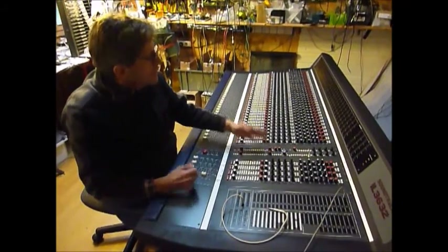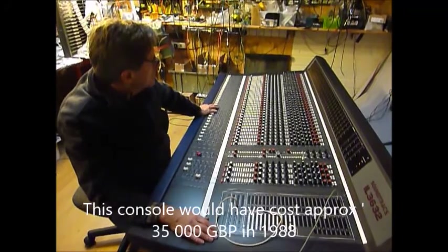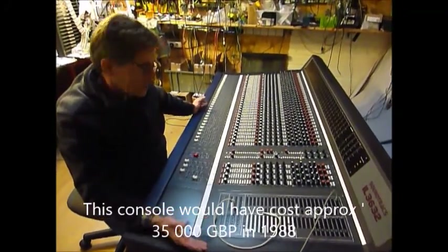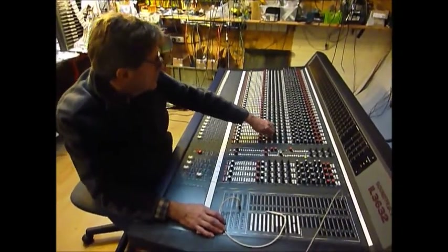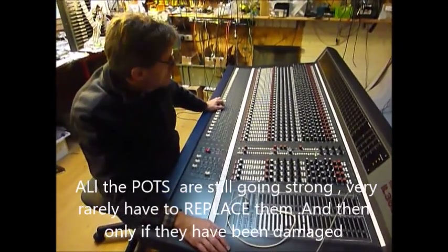This desk would have been about £35,000. I think it was the late 80s when they finished making them - about '88 to '90. But everything is still functioning, the pots are great, you very rarely have to change these pots. The desk has been serviced and will be guaranteed by Studio Systems.